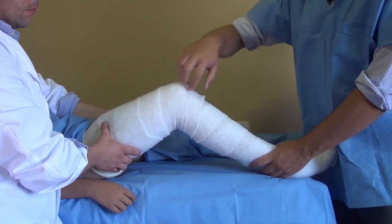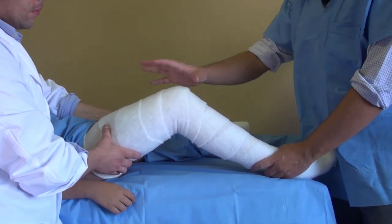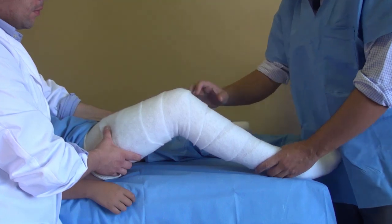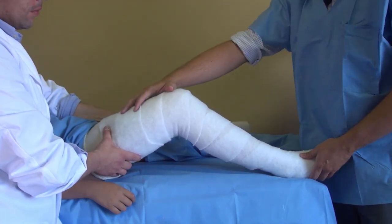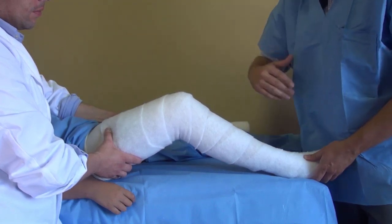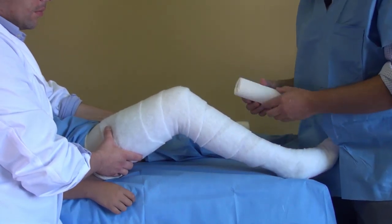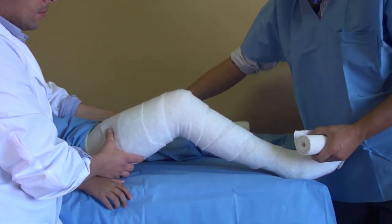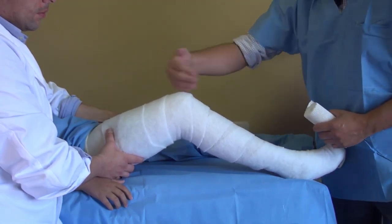We usually do a 30-degree flexion for a long leg cast. There are two most common ways to do it: first do a short leg and then unite it with the rest of the thigh, or just do it in one time, going all the way up and coming down. We're going to first do a short boot with a 15-centimeter cast and then use a 20-centimeter cast to go all the way up.